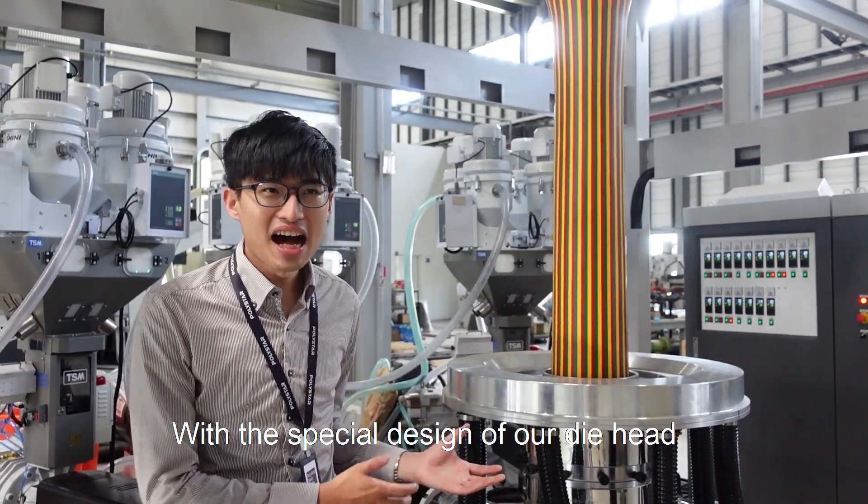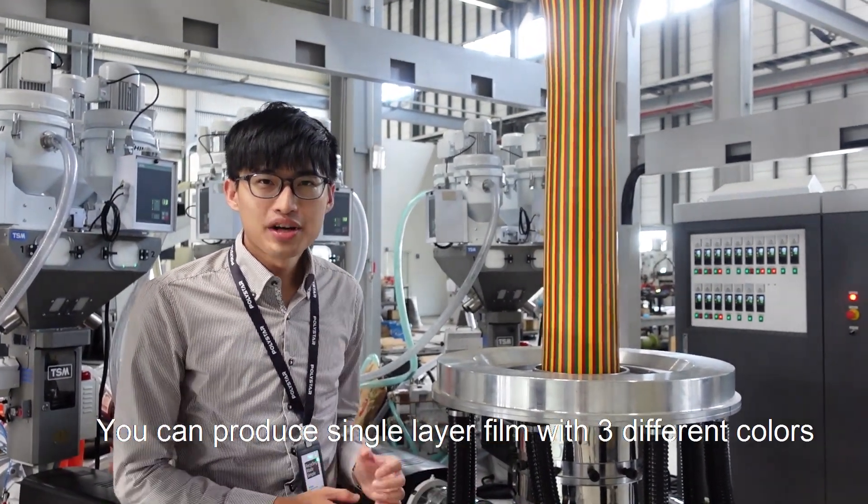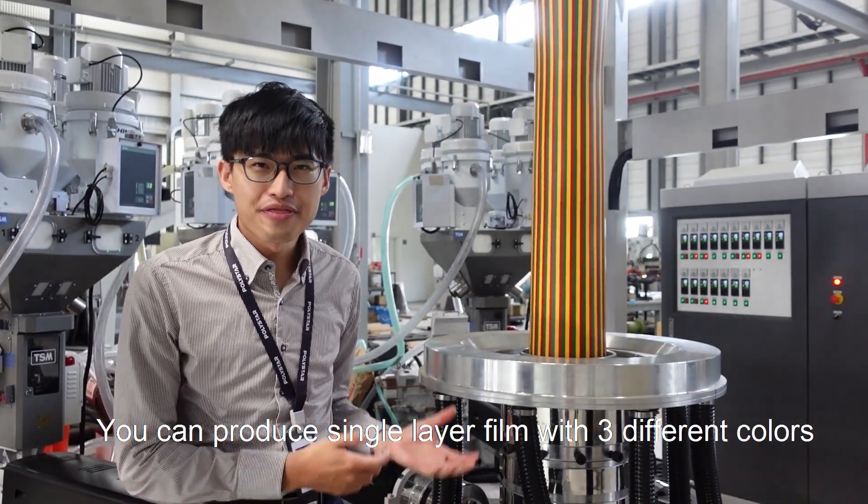With the special design of our die head, you can produce single layer film with three different colors.